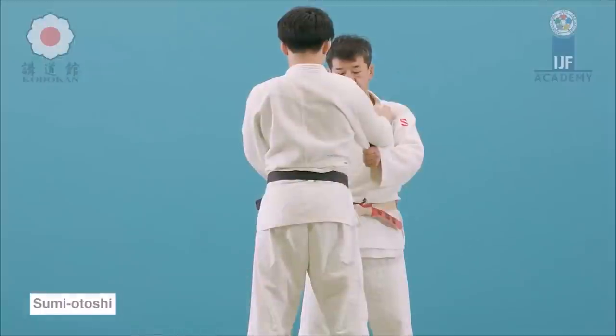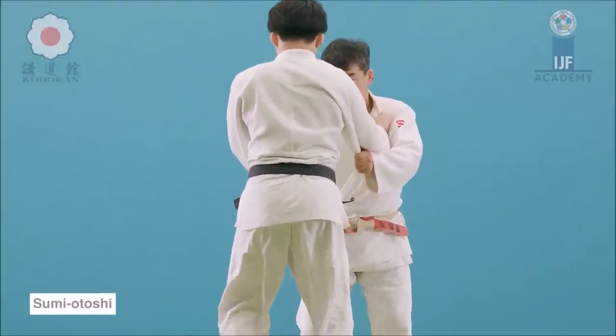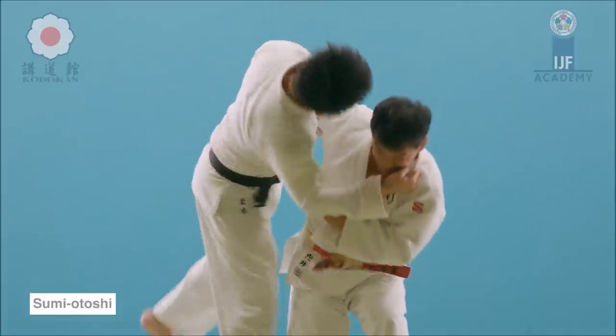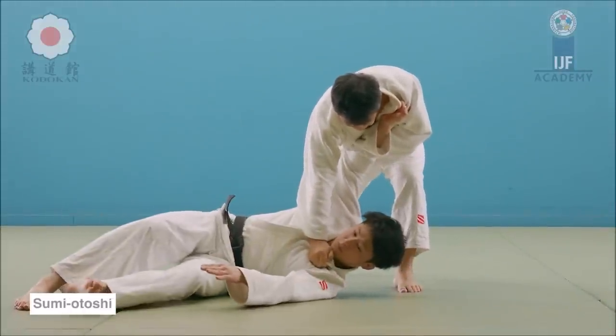Obviously, instead of punching the face with the lapel, you cut down with your hand. But if you are throwing them forward and not backwards like here, it would be classified as Uki Otoshi — which is another throw that we will see later on in this video.